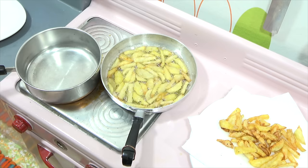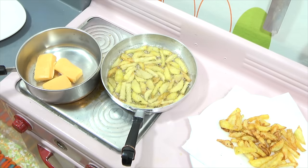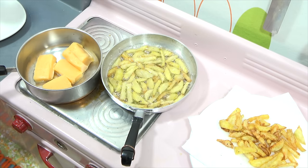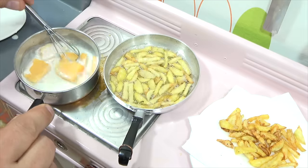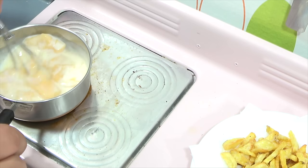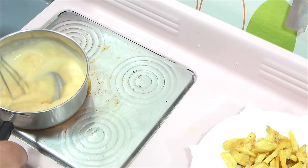The fries are looking golden brown, so it's a good time to start the cheese sauce. I'm taking a soft cheese — this should melt pretty quickly. My fries will be done and we'll head over to the tasting table. I like to add a little bit of heavy cream to soften it all up. I'll keep whisking this so we have a nice creamy cheese sauce for the fries.